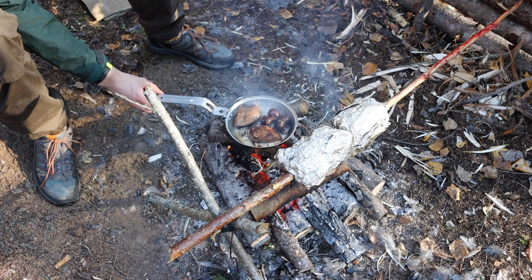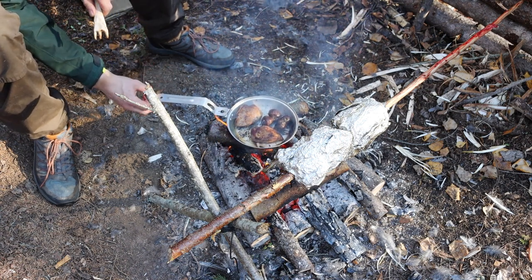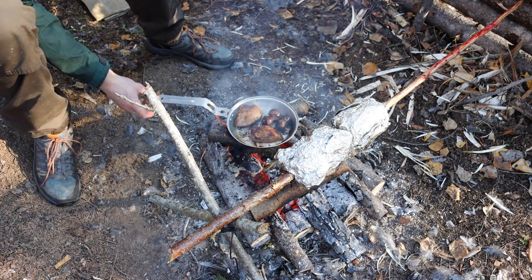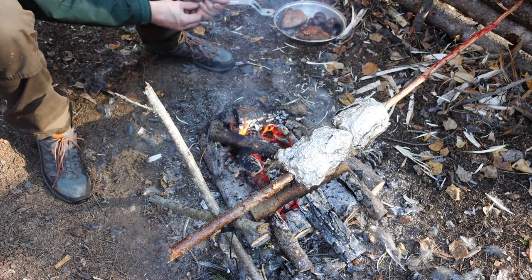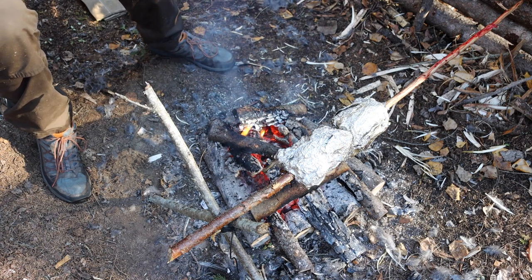Do you want your gloves? That's a great idea. There you go. Normally when I'm doing this sort of thing out in the woods, I'll have my leather gloves with me. A good set of leather gloves is always a good idea.